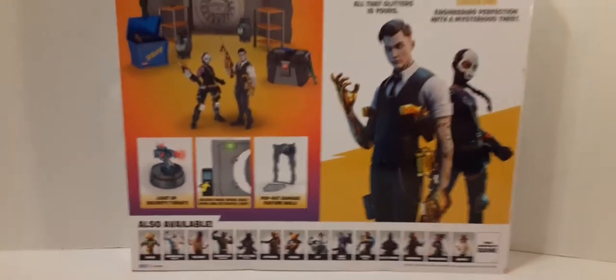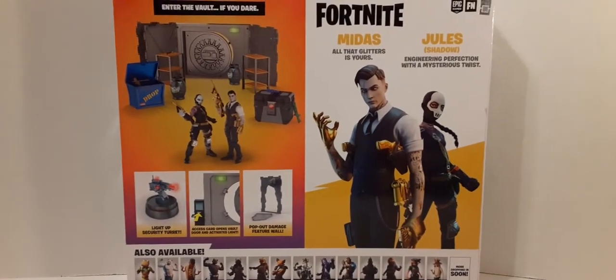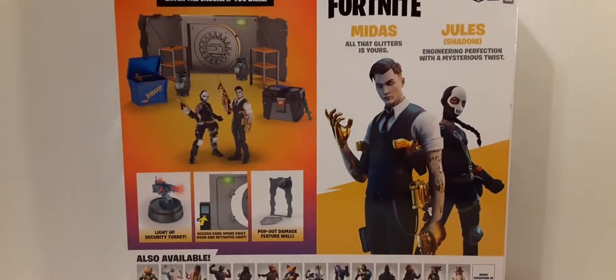Sorry, this is bouncing around a lot because I'm holding it — it's such a huge box to get it all into the frame. So let's go ahead and start taking a look at this set.